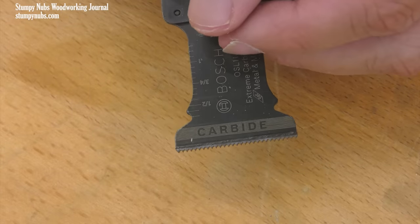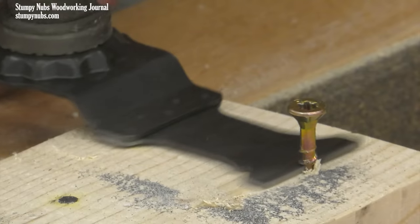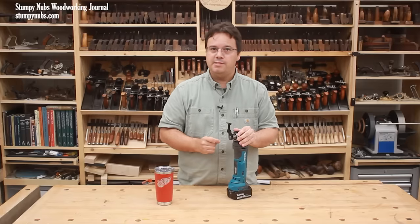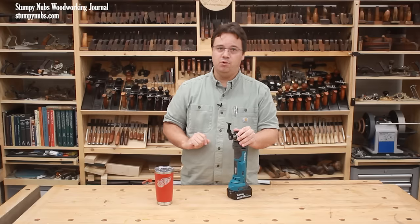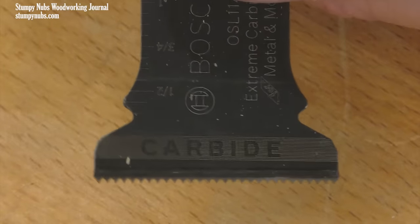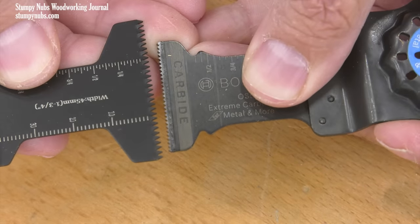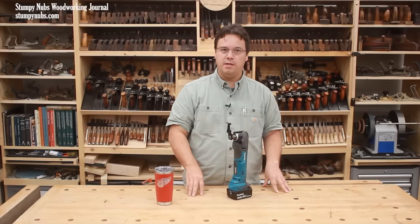Perhaps an even better hybrid blade is one with carbide teeth. Not only will carbide stay sharp much longer, but it won't get wrecked if you cut through a screw. Because of their greater durability and heat resistance, I think carbide tooth blades are the best all-purpose blade out there — not just for metal, but also for plastics and even some wood. The downside is that carbide tooth blades are not really designed for the most efficient cuts in wood; they have fine teeth, and that sacrifices speed. So if you have a lot of wood to cut, especially thick boards, I still prefer the speed and efficiency of a proper wood cutting blade.